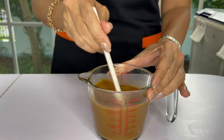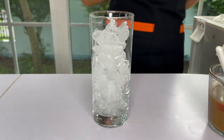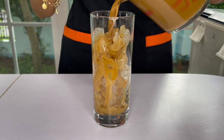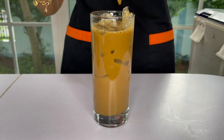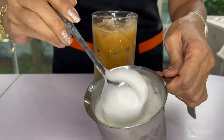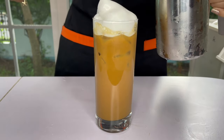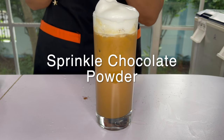It is looking really, really dark. I am going to assemble my drink here and add my milk foam, which is looking really, really rich and thick — over there on top of the drink. I'm finishing it off with a sprinkle of cocoa powder.